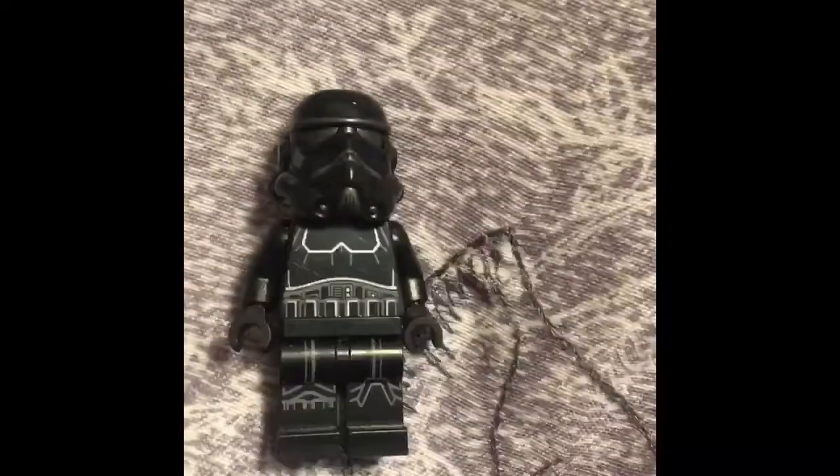I'm going to be reviewing the minifigures first. So first of all, we're showing you the shadow trooper. He has really nice printing — I really like it.